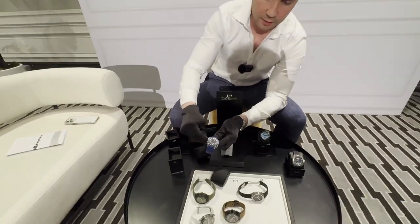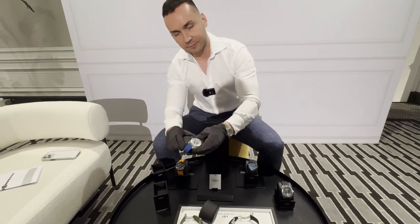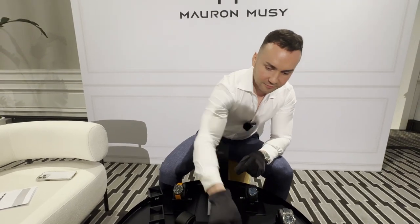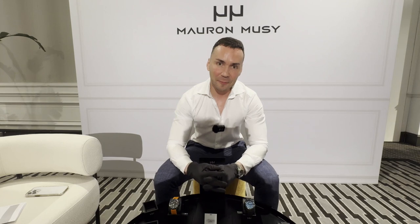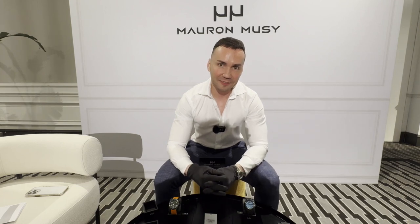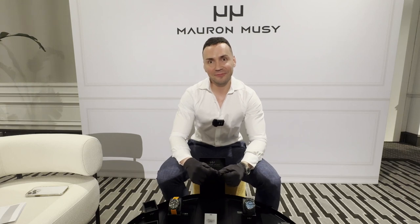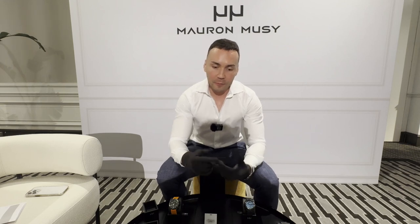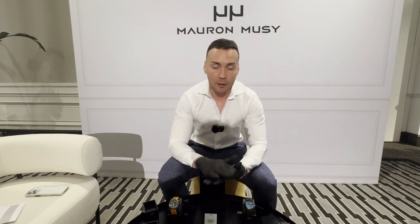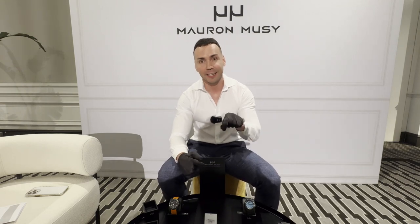Luxury Swiss watches introduced the concept of complications, and even now with smart watches, luxury Swiss brands are still innovating. One important thing about this brand — the owner wanted to keep everything in-house. When we talk about 'Swiss made,' that typically means 60 percent of the watch is made in Switzerland.